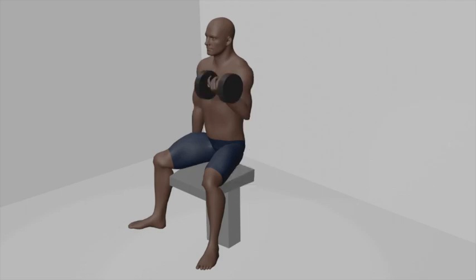Exhale as you curl one dumbbell toward your shoulder while keeping your upper arm stationary. Rotate your palm to face your shoulder at the top of the curl. At the top of the movement, pause for a moment and focus on squeezing your bicep muscles. Inhale as you lower the dumbbell back down to the starting position in a controlled manner. Repeat the curl with the opposite arm while keeping the non-curling arm fully extended by your side.